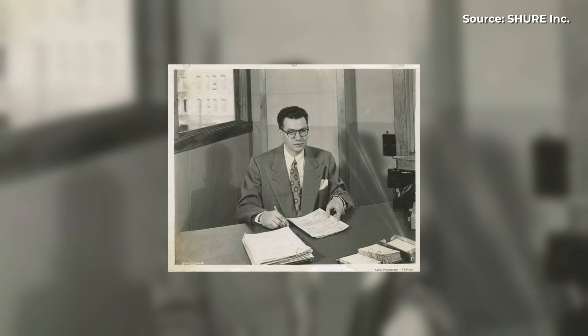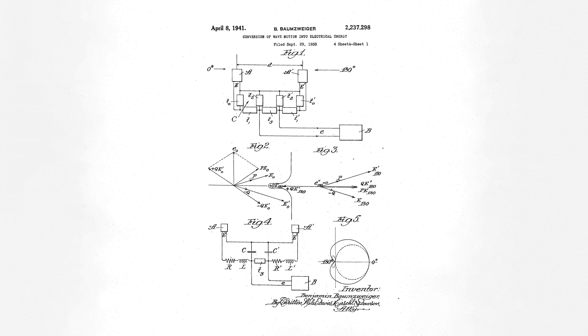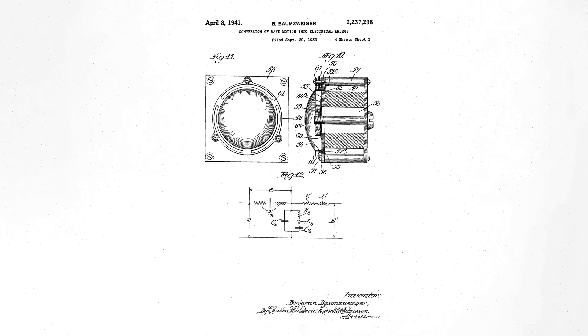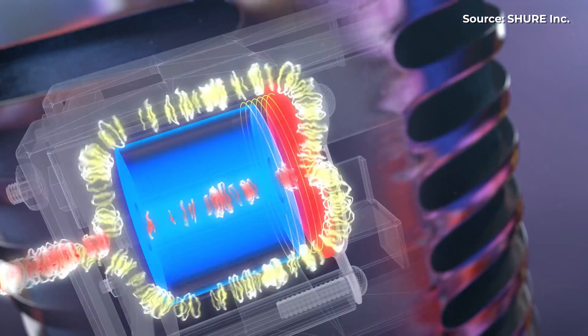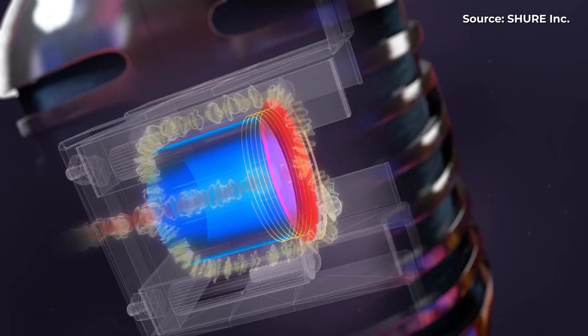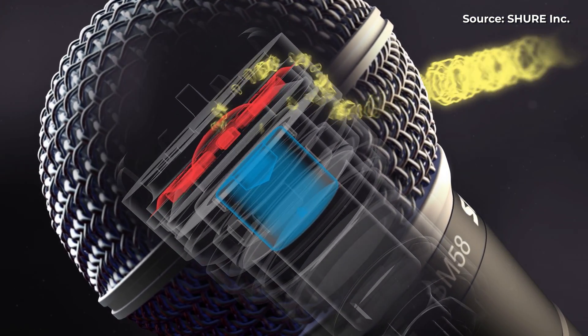Enter Shure's Benjamin Bauer, an exceptionally brilliant engineer who began researching ways to achieve a directional characteristic in a microphone using a single dynamic element. He discovered that directionality could be achieved by letting sound into the rear of the capsule and delaying it with acoustic material. This became known as Shure's uniphase principle, and in 1939 the Unidyne Model 55 was released. The uniphase principle has influenced the design of virtually every directional dynamic microphone since then, and Shure's Unidyne capsules have been refined over the years, with this series still in production today.